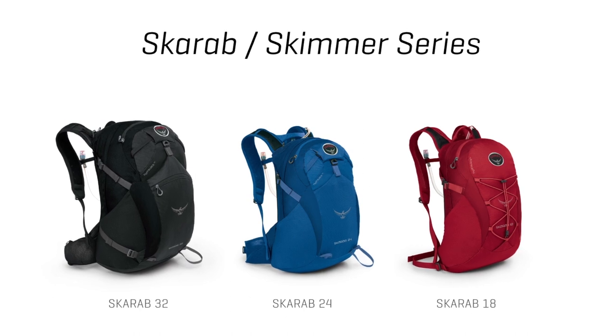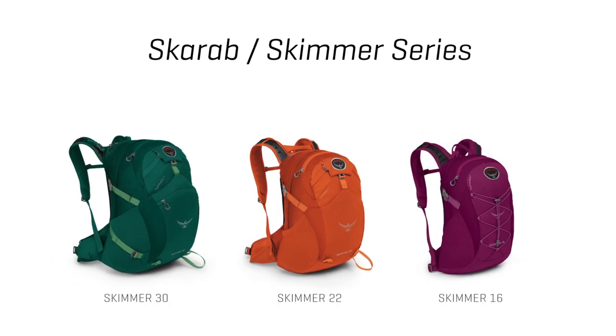Hi, I'm Scott from Osprey Packs, here today to talk to you about the Scarab and Skimmer series. These are wonderfully streamlined hydration packs with multiple volume options depending on your packing needs. This pack has some great features.